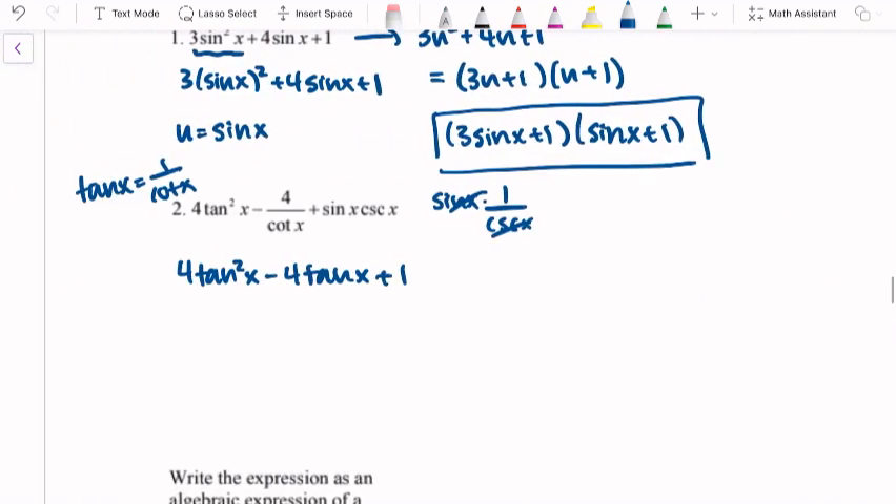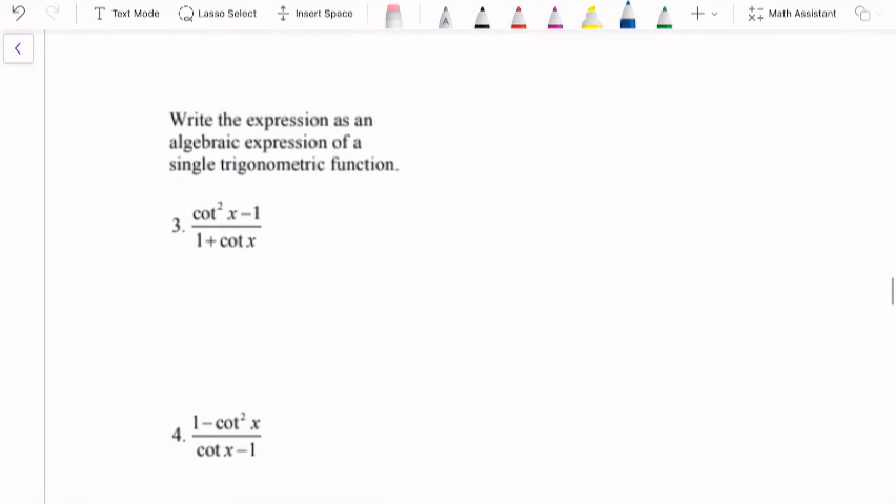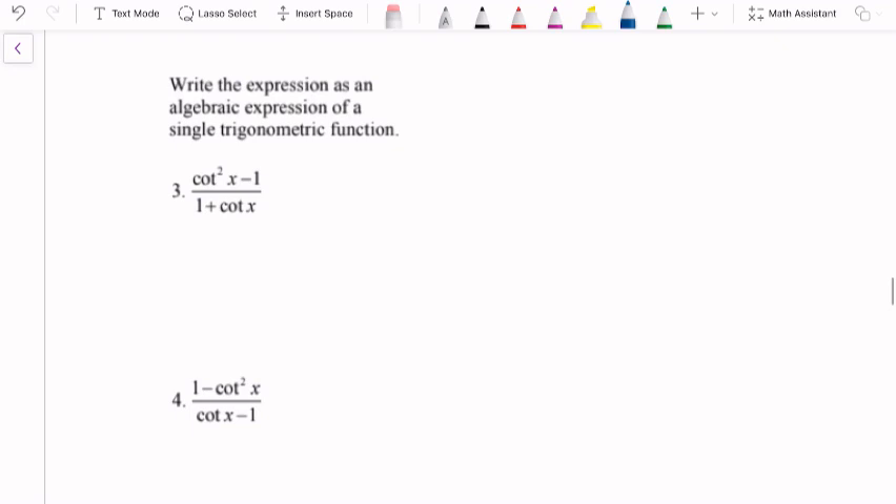We learned factoring, and why is this helpful? Sometimes things that look like they're going to be an identity are not necessarily going to be an identity. In examples 3 and 4, we're going to write the expression as a single trigonometric function. Looking at example 3, I have cotangent squared x minus 1 over cotangent x plus 1. If we were going to try to use a Pythagorean identity here, we're going to have a bad time.